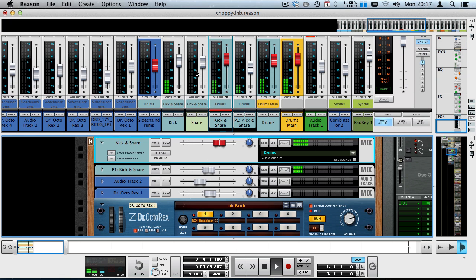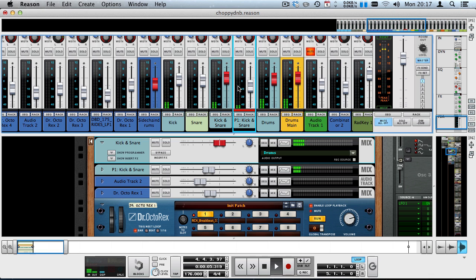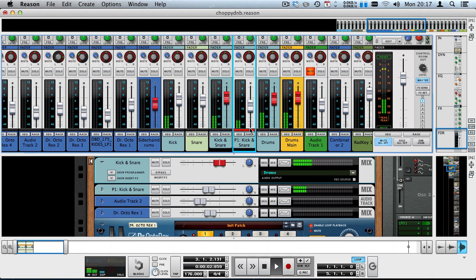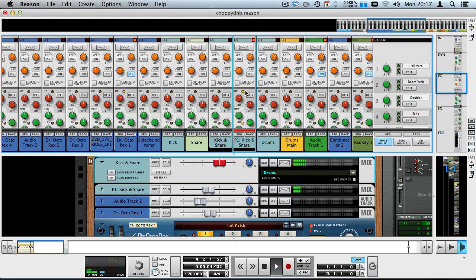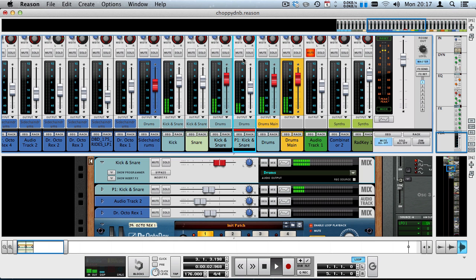What the kick-and-snare bus does have is a parallel channel. Parallel channels are something really cool and I'm going to make a tutorial on them, but on this parallel channel I applied some compression and also boosted the low end and the high end a little bit to give it more punch. I'll deactivate and reactivate the parallel channel so you can hear the difference — without it, it's a nice kick, but if I add the compressed low and high end and slowly bring that in, the kick becomes a lot more fat, tight, and punchy.